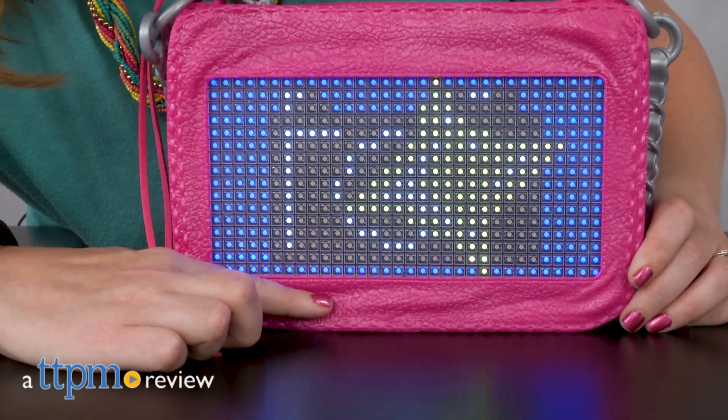Show off your smarts and your style. Hi, I'm Laurie from TTPM here with the Project MC Squared Smart Pixel Purse from MGA Entertainment.